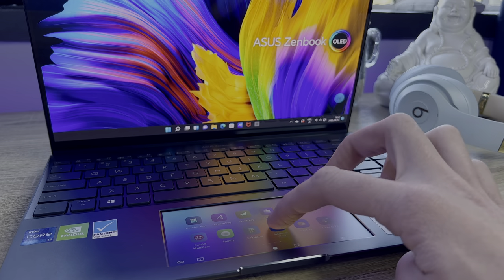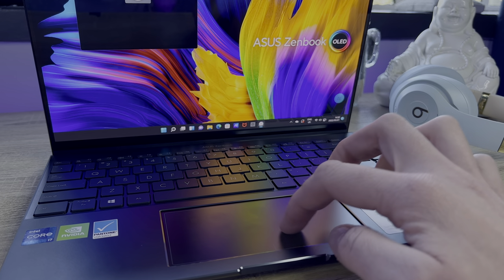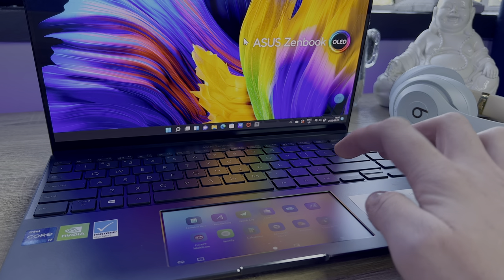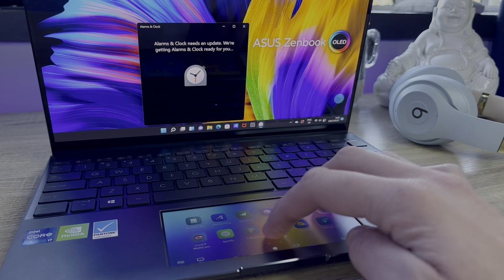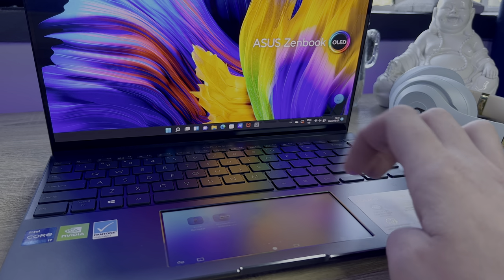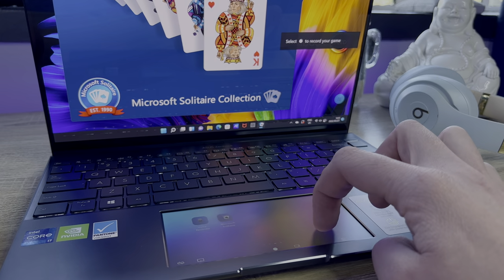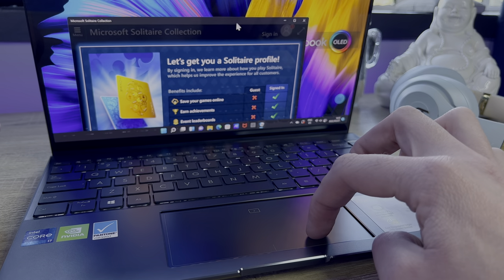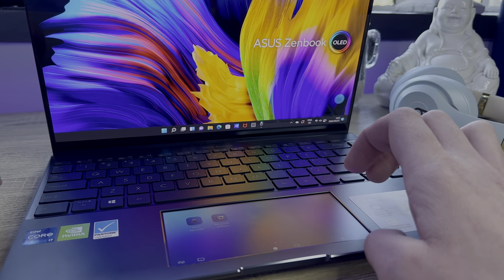The ScreenPad is nice to have, but based on this experience it wasn't up to scratch — it really feels more like a gimmick than something you'd actually use. A full external display, an iPad, or even a phone makes for a better second screen. Most of the apps on the ScreenPad are available as full versions on Windows itself, and it doesn't help that the ScreenPad simply launches apps that pop up on the main display. Dragging them to the ScreenPad often results in a mismatched aspect ratio where apps don't display properly.